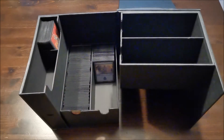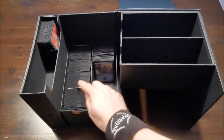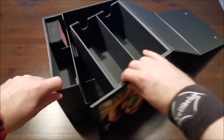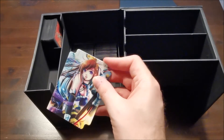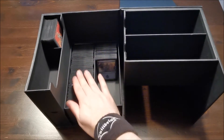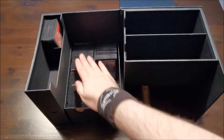Hier passt schon ordentlich was rein. So ein Trenner – der ist wahrscheinlich der Nupsi oben, obwohl, kann auch passen. Also, wenn ihr solche Trenner habt: hier solche Trenner gibt es ja von Wizards selber oder halt von anderen Anbietern. Selbst die funktionieren noch so, dass man den Cube zusammenschieben kann.